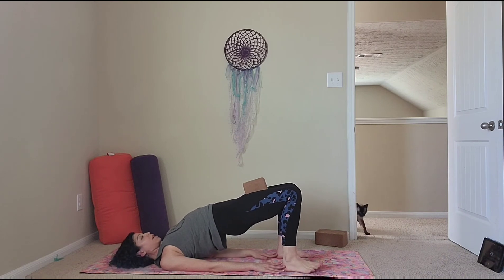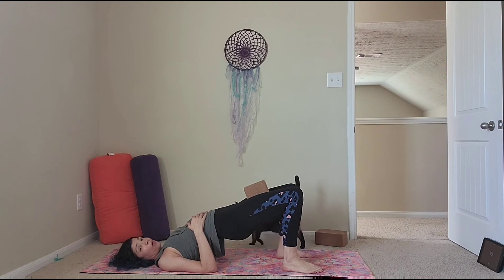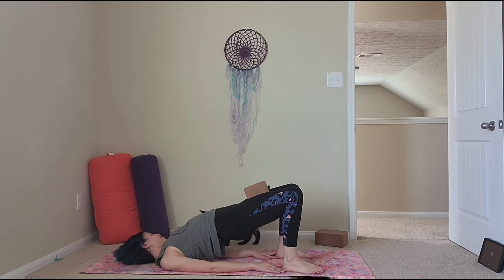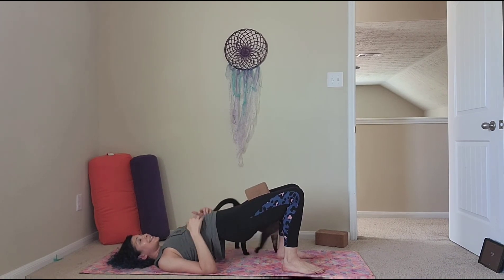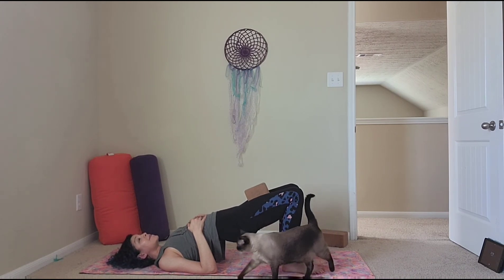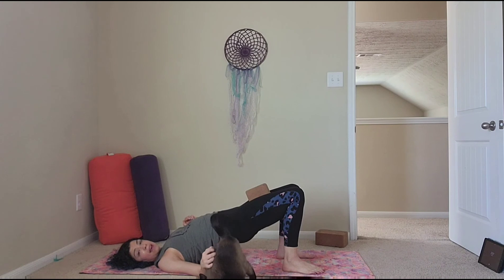Why do we do bridge? Bridge engages our entire back body and the back of our core, so this is so important to strengthen your back after you do core work. With everything we've been doing, we've been engaging everything — not just the front of our core. That's the disadvantage of just doing crunches: you're only isolating that front body and you might not strengthen the back.